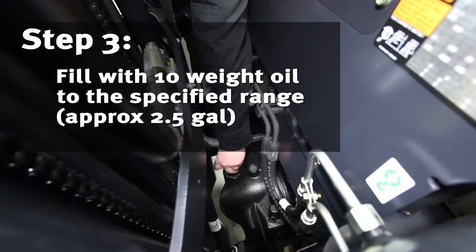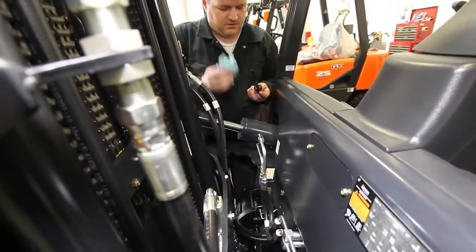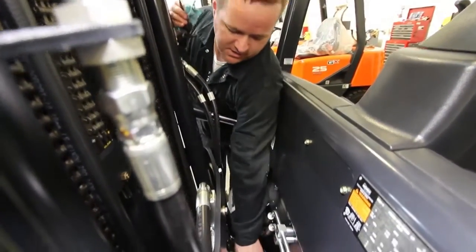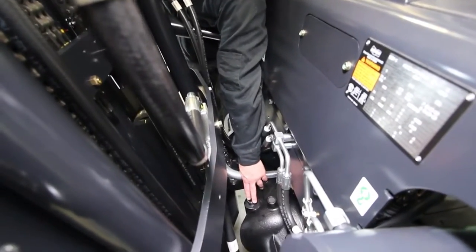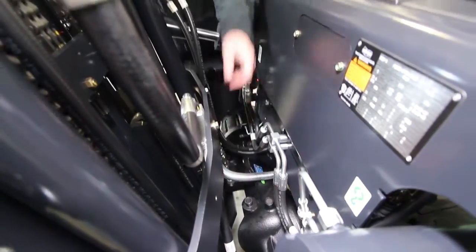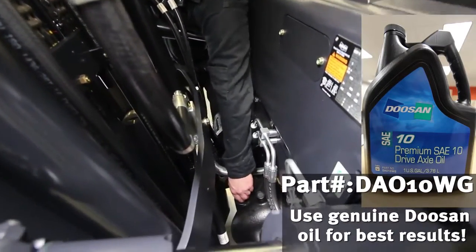In order to fill up our drive axle, we'll get our dipstick back out. We'll put a funnel in here and we'll fill this up. This is the fill point of the drive axle.